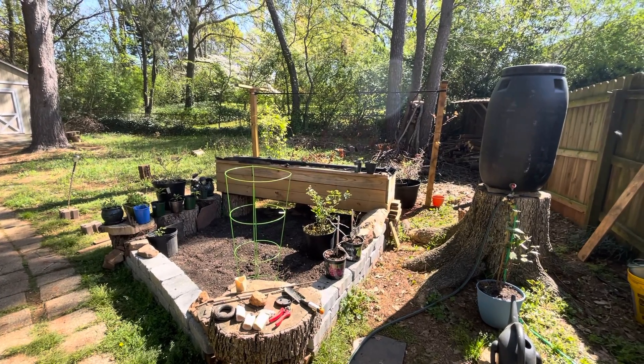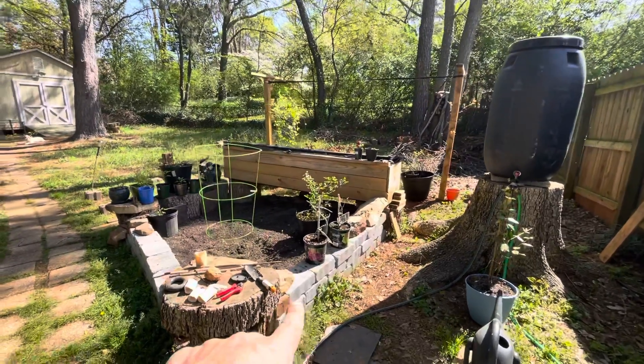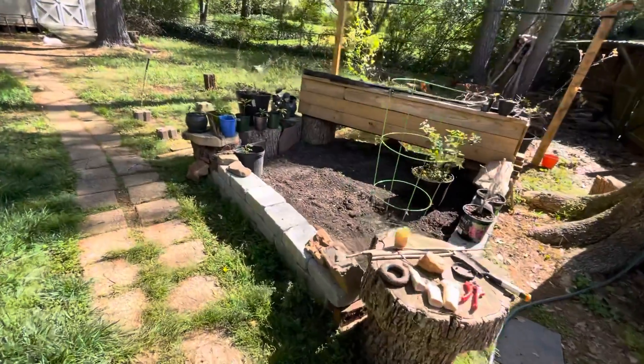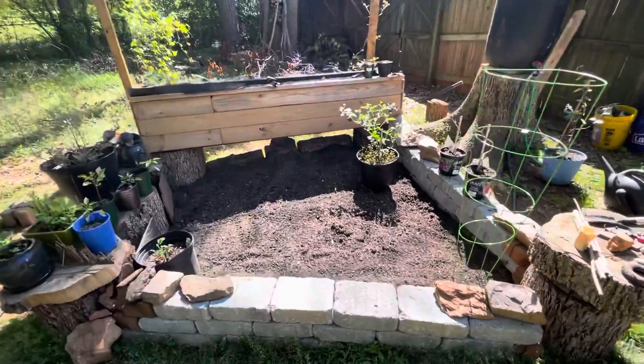All right y'all, quick garden update. It's coming together. I've got three layers of these large concrete bricks on each side to form the wall on the above-ground garden here. I just need to start filling it with dirt.